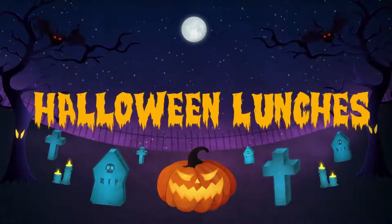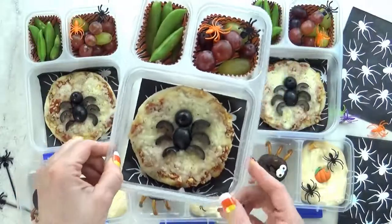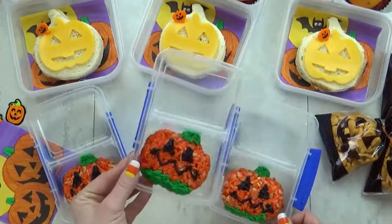Hi Fudgies and welcome back to Bunches of Lunches. This week I'm sharing five super cute but easy Halloween themed lunches.